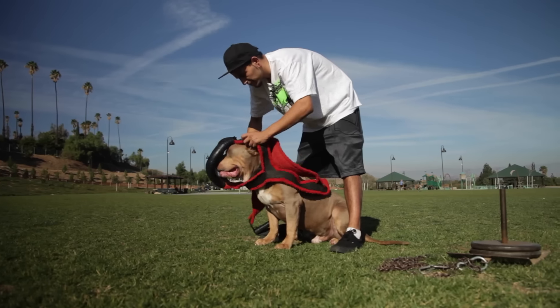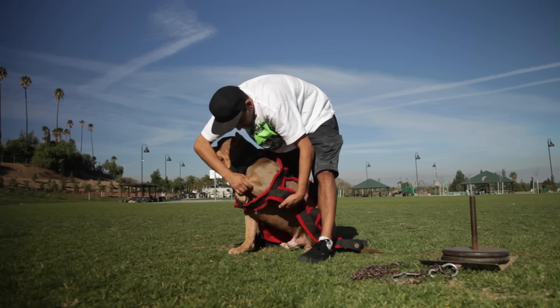The way I put it on him is I'll do the neck portion first, and then I'll put his arm — tucks it in and goes in one and then two.